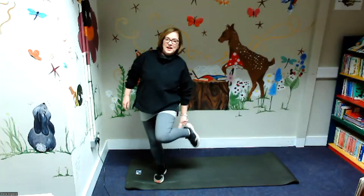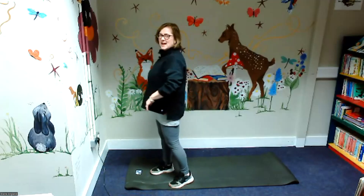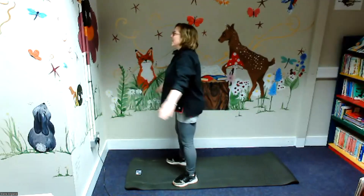Now do you know what I feel? I feel it in my calves. But the next one is the squat. So we're going to try and keep our backs as straight as possible for this one. We're going to do 20 of these. Try and get lower than me — I'm just an example.